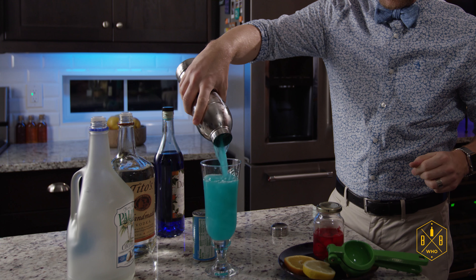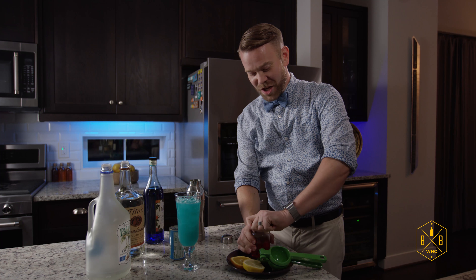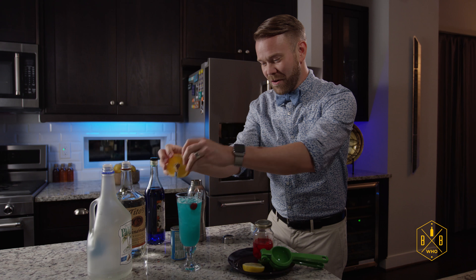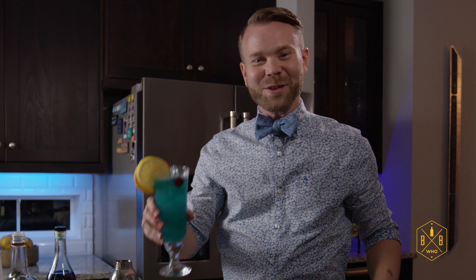We're going to go ahead and give this a shake. Look at that blue color! So let's take a cherry, throw a little cherry in there, give it a little color for our garnish. Here we go. All right guys, let's go down to the pool. Cheers.